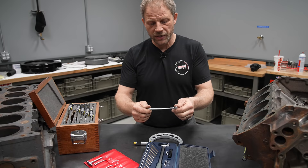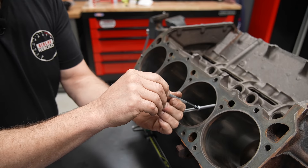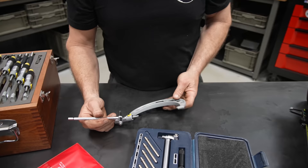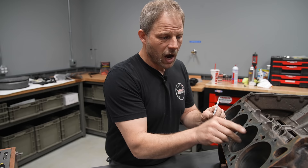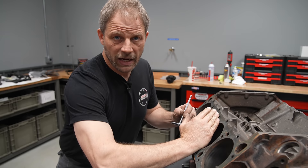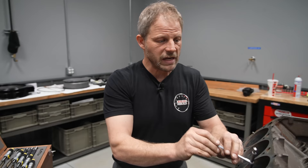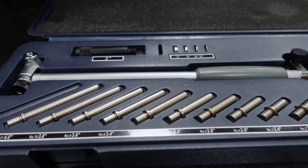One way to do that is to use a snap gauge or a telescoping gauge. You come into the bore, set them at a position, tighten them down, tip them out, bring them back over to your micrometers, and then take the measurement. The issue is I need to measure one inch down, at about the middle, and then at the bottom — then rotate 90 degrees and take three more measurements, for six total. Each time I have to come out, measure, put it back in, and measure again, which tends to be a little more cumbersome and time consuming.